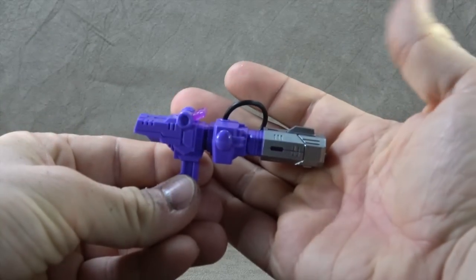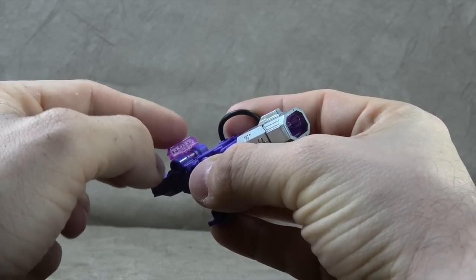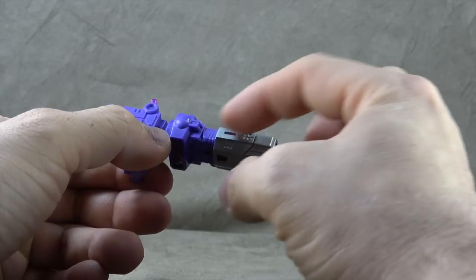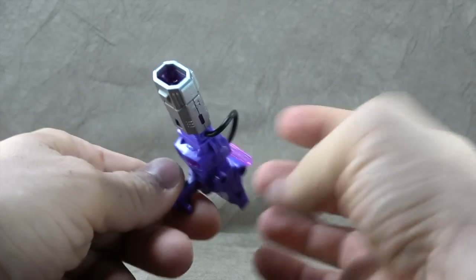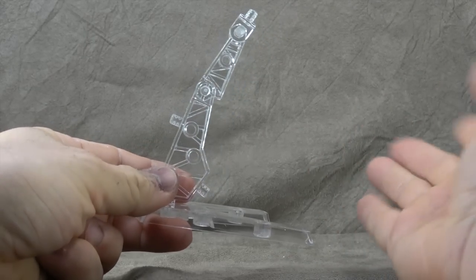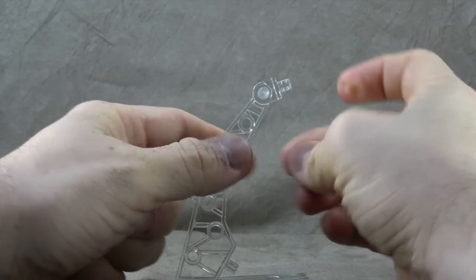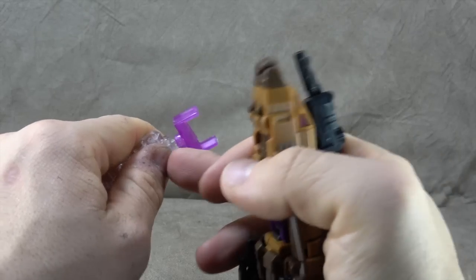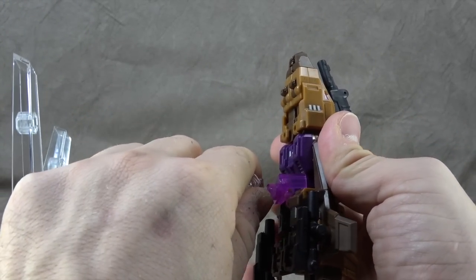He comes with a Shockwave for Bruticus which is pretty awesome — you have a translucent lens for targeting, a hose that plugs in with a silver paint finish, translucent inside the barrel, and translucent at the bottom. That's a pretty cool accessory to include. It also comes with two display bases, one for each figure. You can swivel and hinge in multiple spots, and there's an adapter piece that plugs in around the waist.